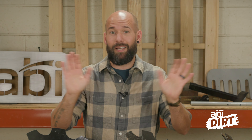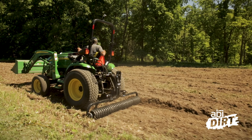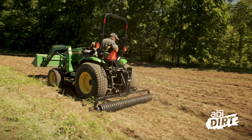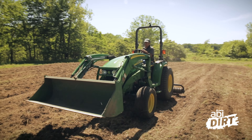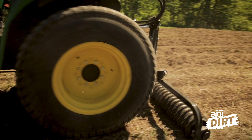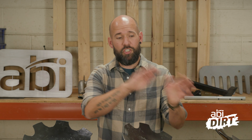Once the seed has been spread, you could just pull away and say job well done — but I strongly recommend hooking the cultipacker back up and pressing the seed into the soil. Seed by itself is great; seed pressed into soil is much better. Press it in so it has the moisture and nutrients it needs, and it's less likely that wind or rain will knock that seed out of place and ruin all the hard work you've put in.